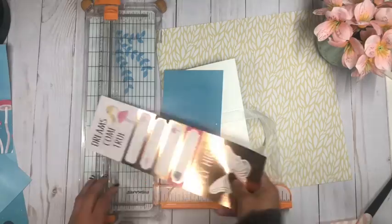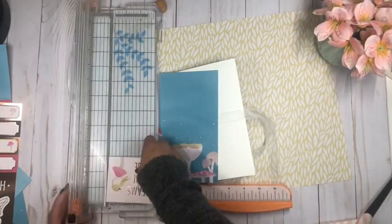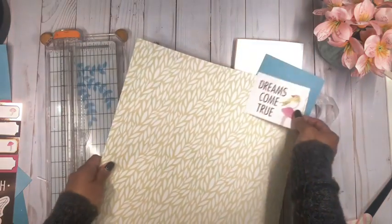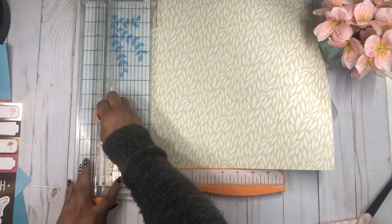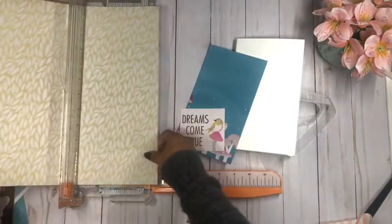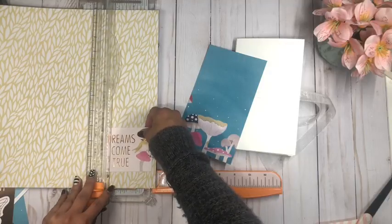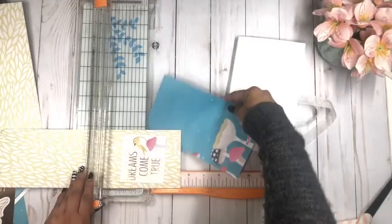I'm going to cut this and then cut it a little bit more. To create a little bit of layering, I'm going to use another design so we have some interest around it — trimming it just a little bit smaller on each side. I'm also going to cut a piece a little bit larger than that; about three and three quarters should be good. It doesn't have to be exact — you can do it whichever way you'd like.